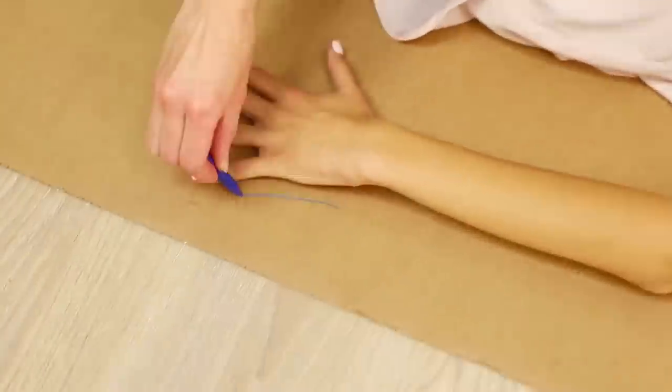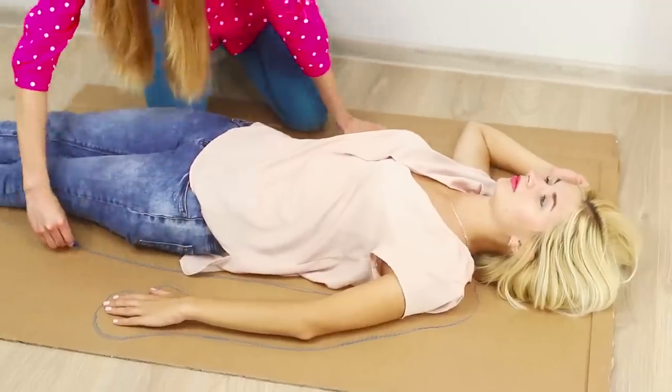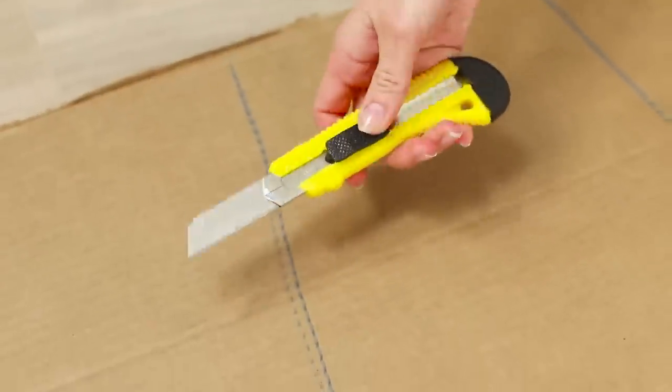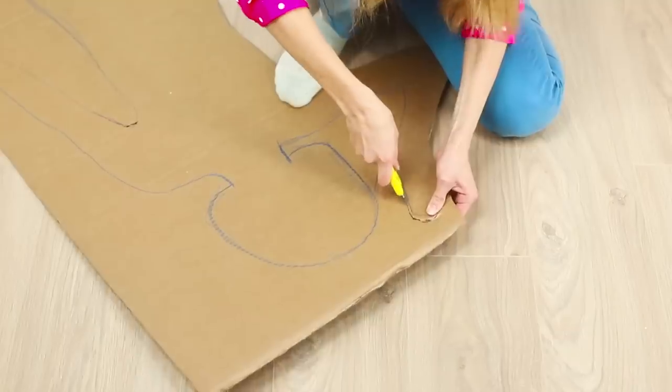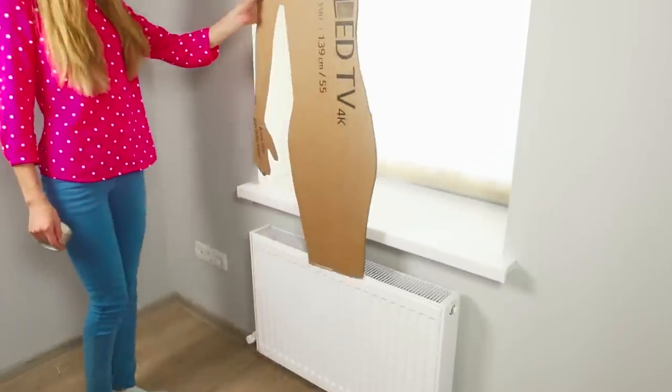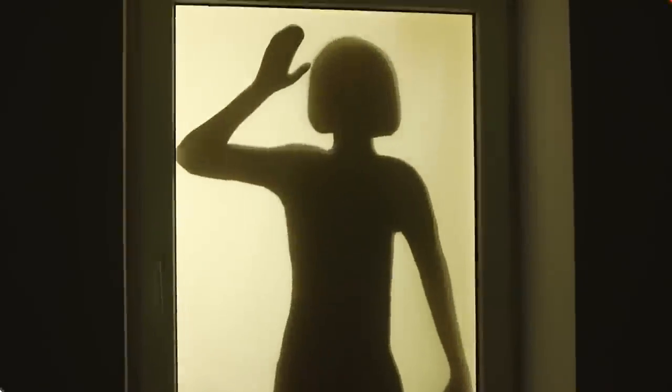Put your partner on a big piece of cardboard and trace her body with a crayon. Use a utility knife to cut the cardboard body out. Fasten it to a windowsill with tape. Done! Turn on the light in the room and there will be a person silhouette in the window.